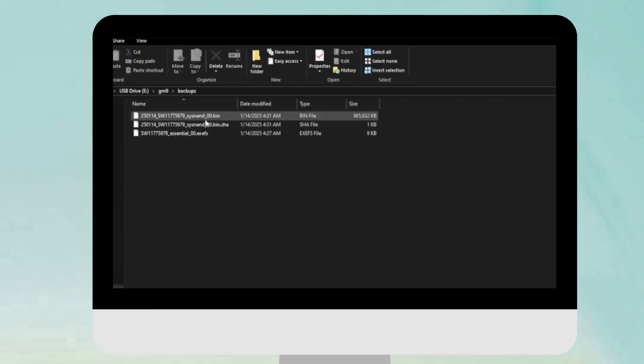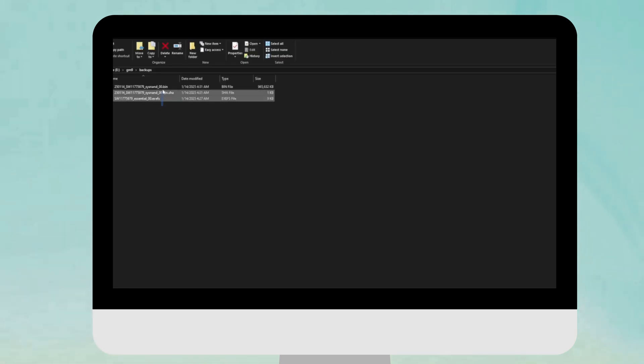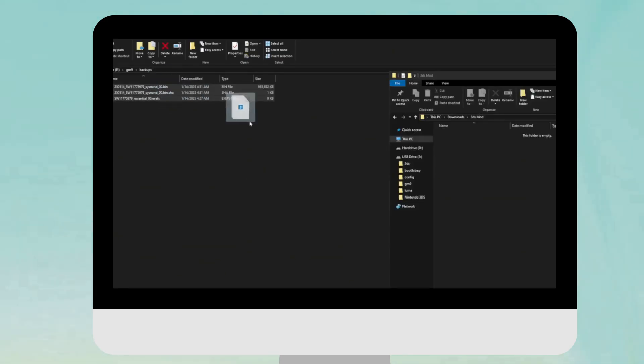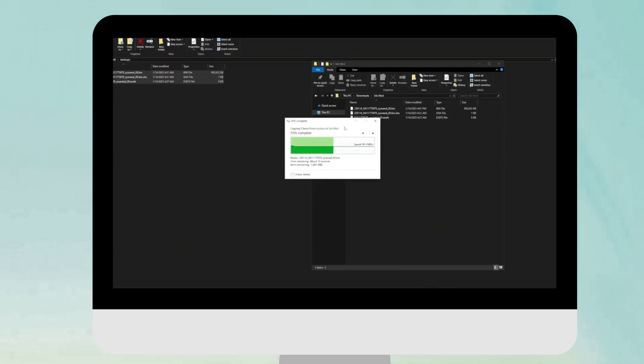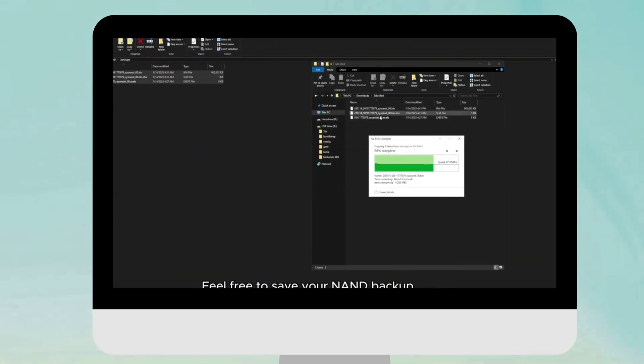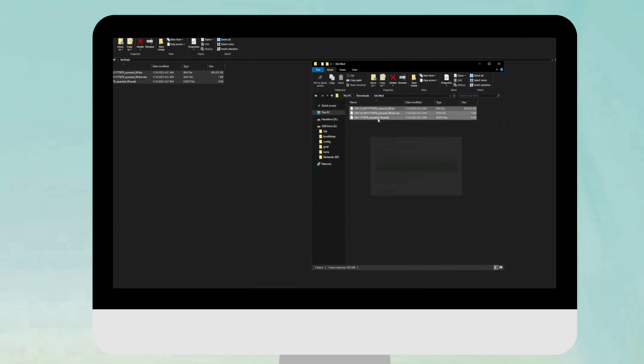Once the setup is complete, press A and the system will turn off. Get the SD card out and go to the computer. On your SD card, go into the gm9 folder, then backups — this is your NAND backup. Select those three files and drag them to a safe location on your computer to back them up. Once they're on your computer, you can delete the backup from the 3DS SD card.